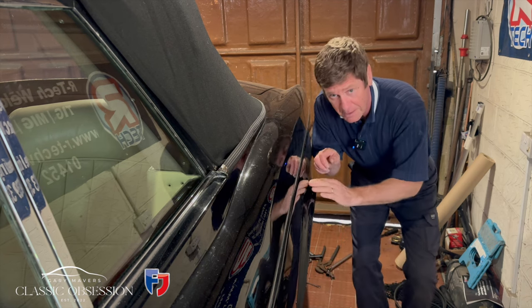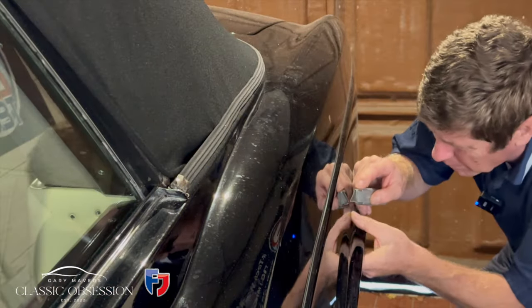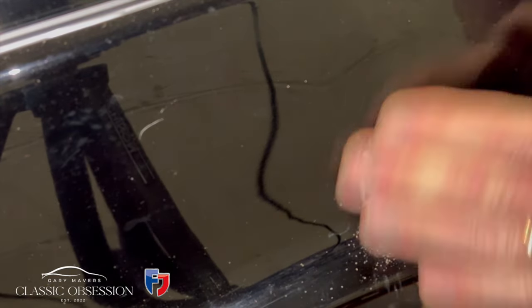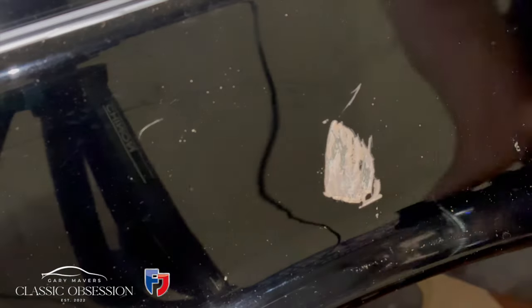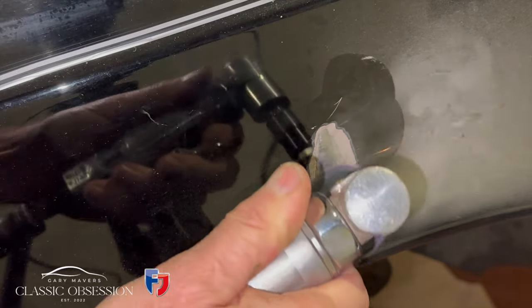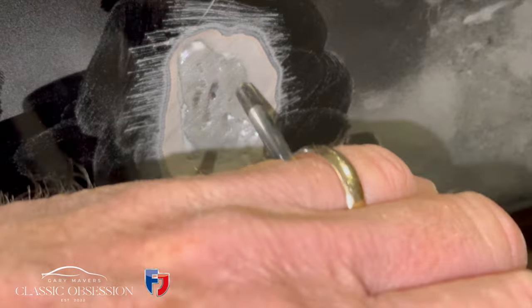So what I'm going to do, I'm going to get a Stanley knife, carefully cut around it and just buzz away what's underneath and just see what we've got. Now everything seems nice and flat under there, but just to be on the safe side I'm just going to tap it in a little bit with the screwdriver just to make sure.